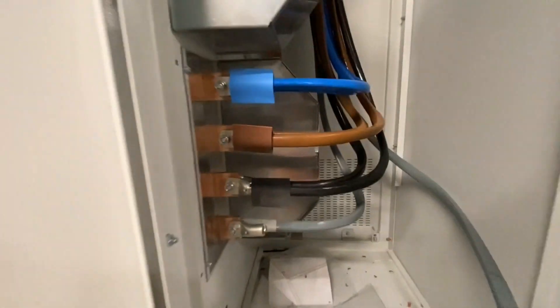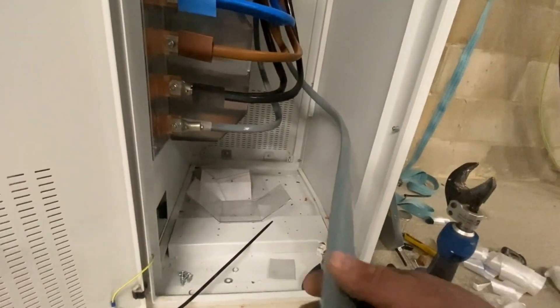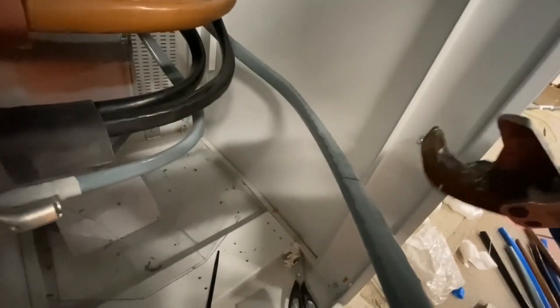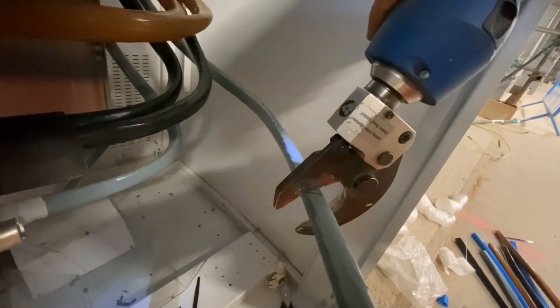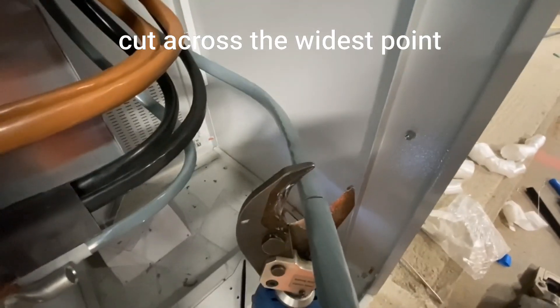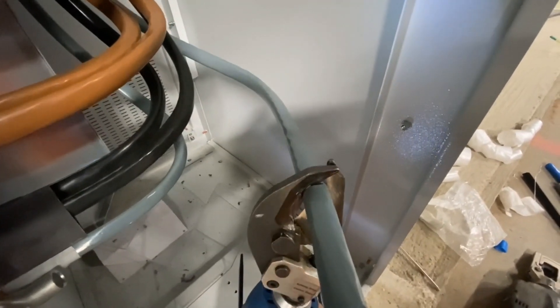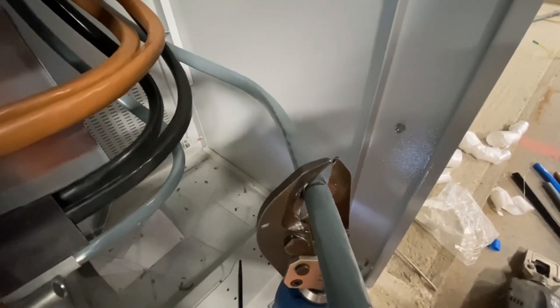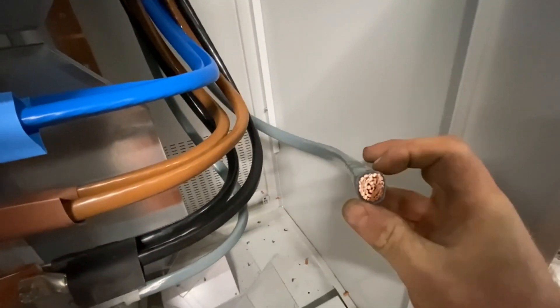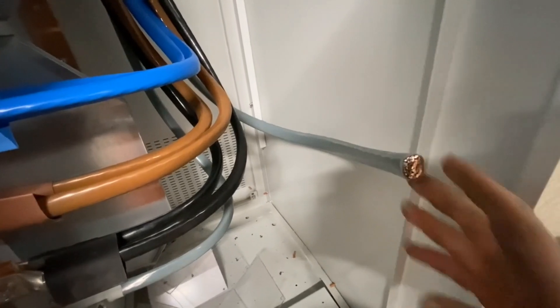Terminations almost done. I'm just going to cut this last one now - if you can see, you've got your point at that side and then your thick big edge on that side. So what we're going to do is cut across that in that fashion. And what it does is it rounds the end off, so rather than being triangular it rounds it off, so you've got a chance of getting the lug on. Good tip, eh?